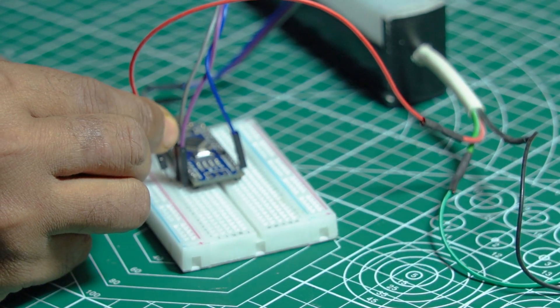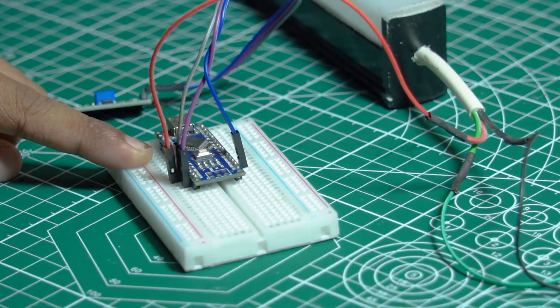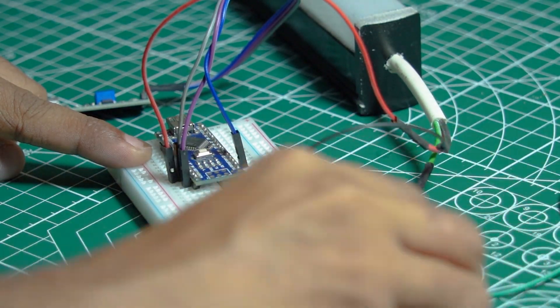Connect 5V, Ground, and Data Pin of the LED strip with Arduino pin 5V, Ground, and D2 respectively.